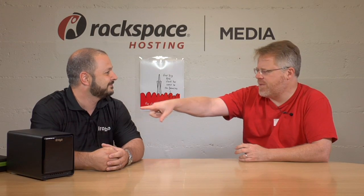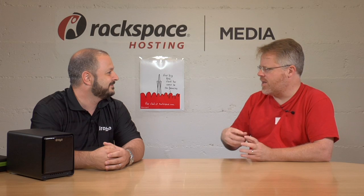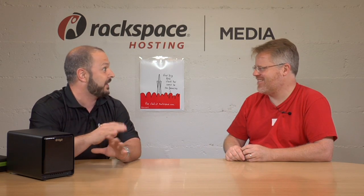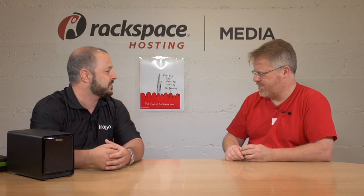How much is this model? This one is $849 and it includes a two-meter Thunderbolt cable. What makes these products great is they have two Thunderbolt ports, allowing you to chain devices and create a great cable management solution on your desk. If you're editing you can have your display and other devices downstream, or chain multiple Drobos together to have massive capacity.